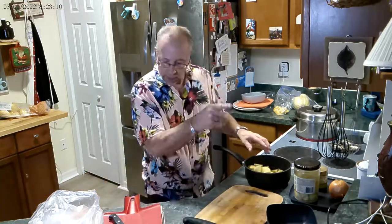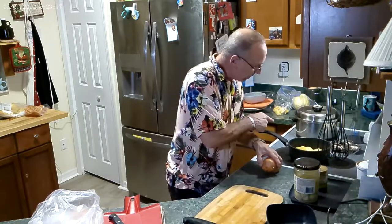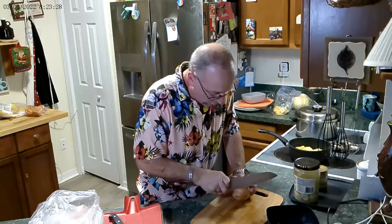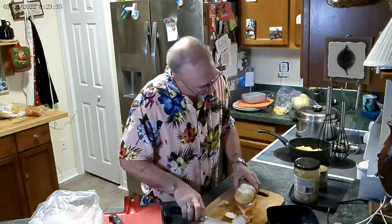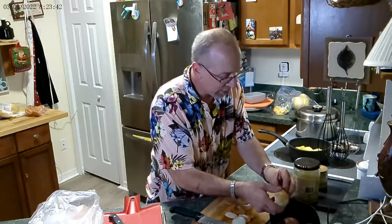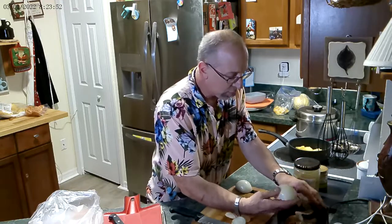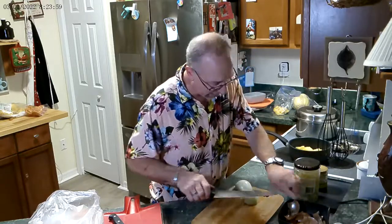Now we're going to cut some onion — I have a little onion going in the chicken and in the potato. I'm using one knife; it's my chicken knife. You don't want to cross-contaminate — in a small kitchen just utilize what you have. I have a tile over my other sink that doubles my counter space, and behind me is a butcher block installed over a cabinet.